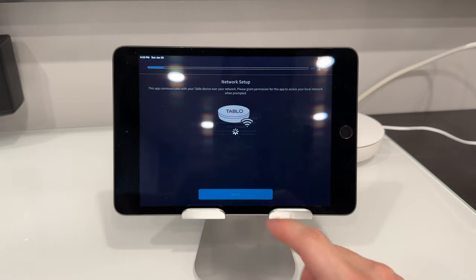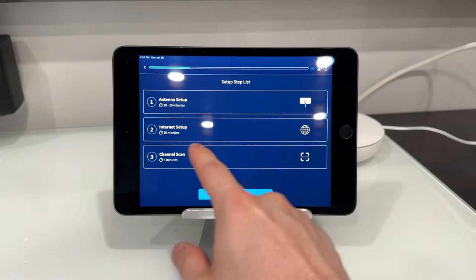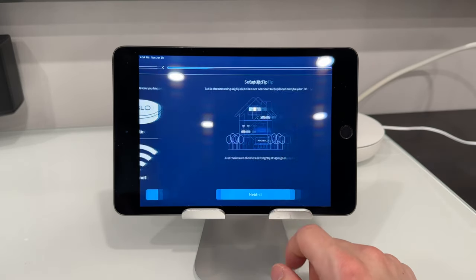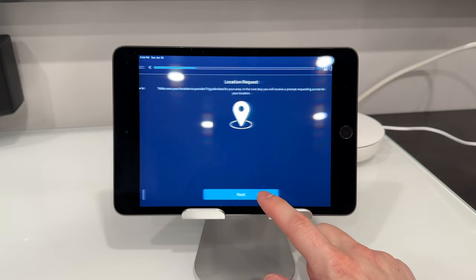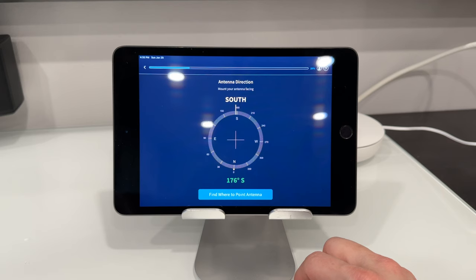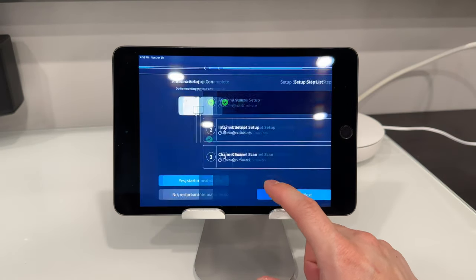Network setup — we're going to allow it to find our network. This is a quick overview of what's going to happen: we've set up the antenna, we're going to set up the internet, and then it's going to do a channel scan to see what channels are available on that antenna. Our antenna is connected. I'm going to skip the mounting and allow it to see our location. This will tell you which direction to point your antenna. My antenna is actually set up on my roof. Now we're going to set up with Wi-Fi.